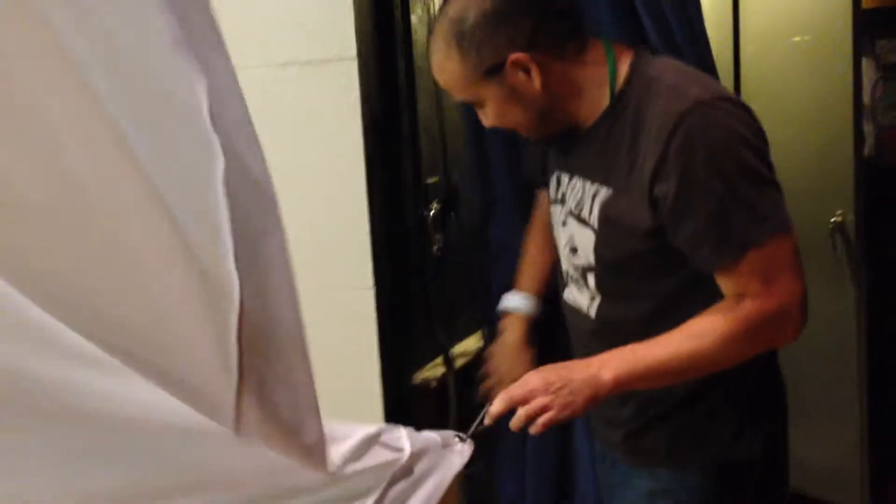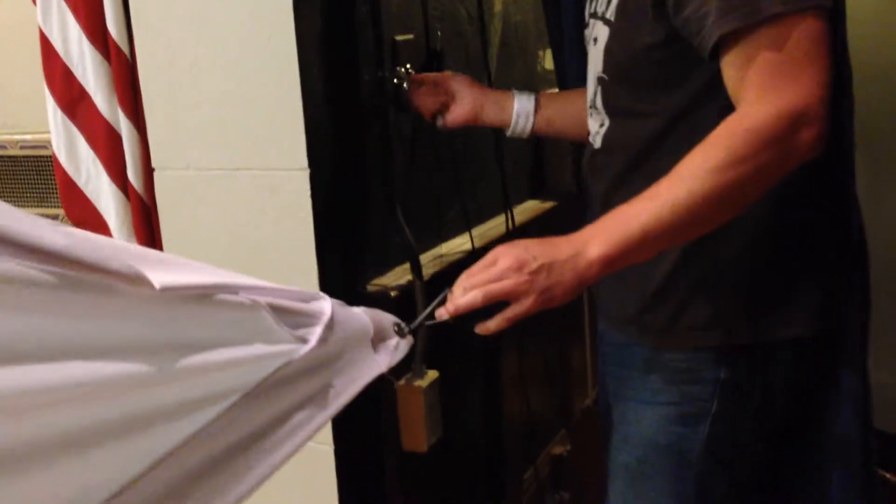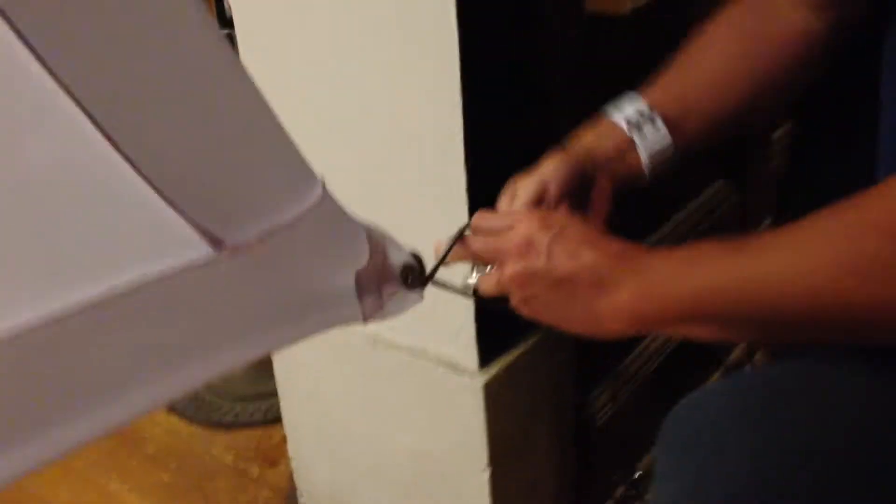You just grab the bottom rung. Grab the bottom clip. And there's a little eyelet along the floor, and you just connect. And we'll go to the other one.